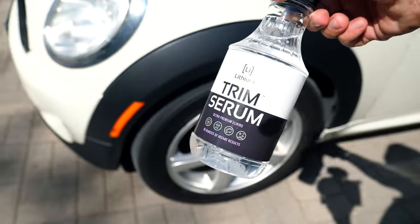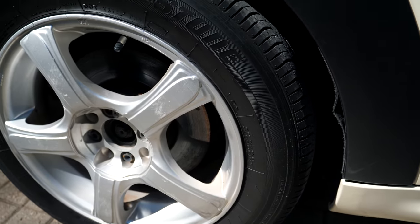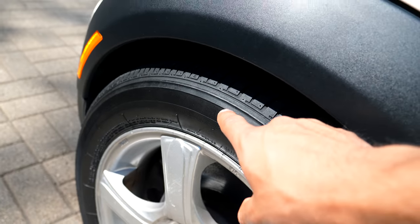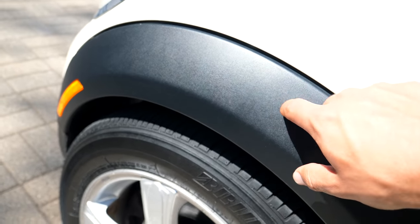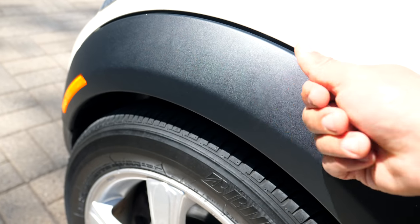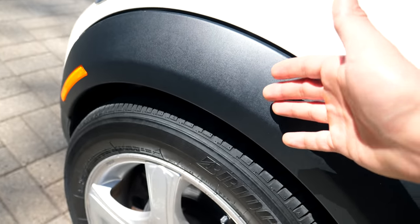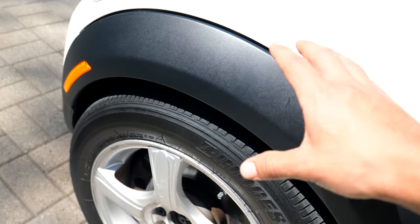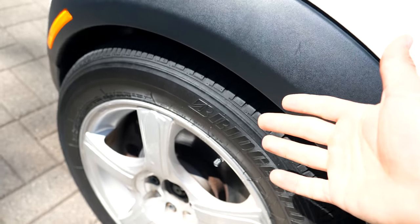Starting over here on this corner, we've got the Lithium Trim Serum. This did a very good job and was probably the most consistent at protecting the rubber, restoring it, and bringing it back to life — and the same with the plastics. It's not even slimy or anything, even though it's a solvent-based product. After it's cured sitting in the sun — about five minutes after the first initial install — it's dry, you can touch it, and it's not going to be greasy.